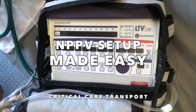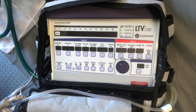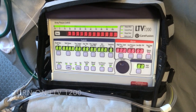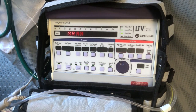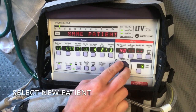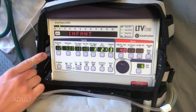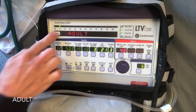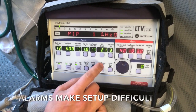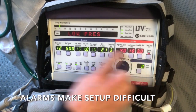Getting into NPPV mode on the LTV1200 is kind of a nightmare, but I'll show you the easy way to do it. First, turn on the LTV1200. Now select New Patient and select Adult. Now the underlying reason why it's so difficult to get into NPPV is because of the alarms.